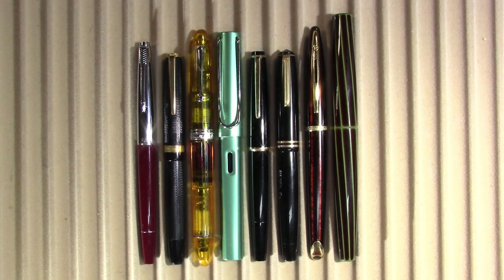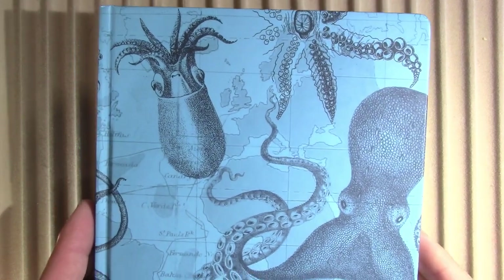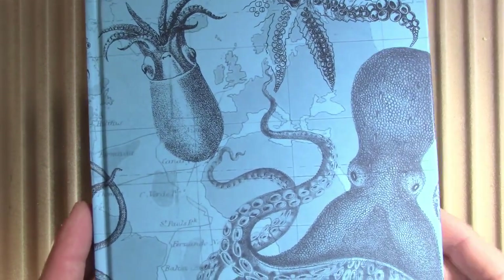As always I will be doing my writing in — I almost said Beaumont journal, that era is no more — this Cognitive Surplus notebook.